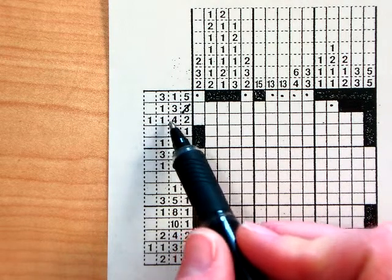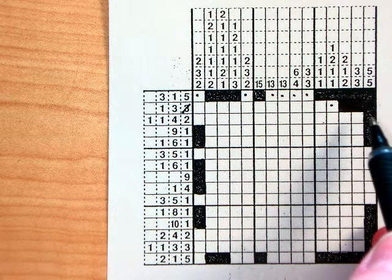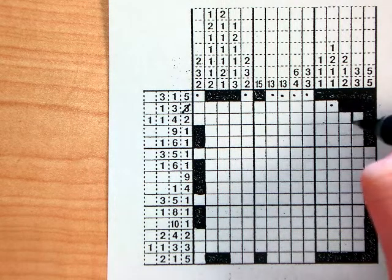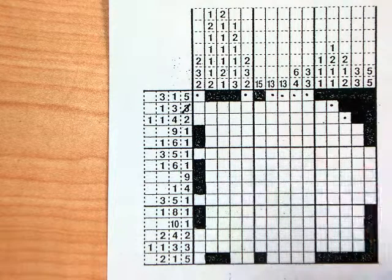Next I've got a 1, 1, 4, 2. I know that the last box is filled in, which means it must be a part of my group of two, so I'm going to fill in one more box and then put a dot — that took care of the two.